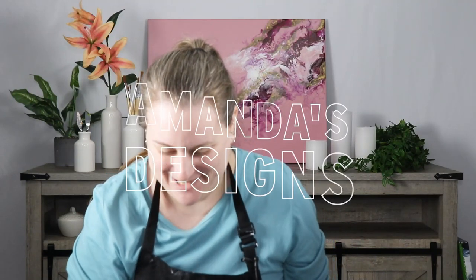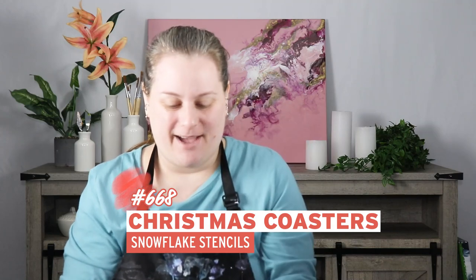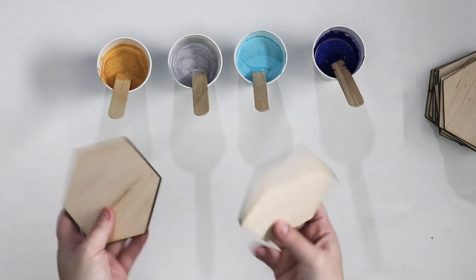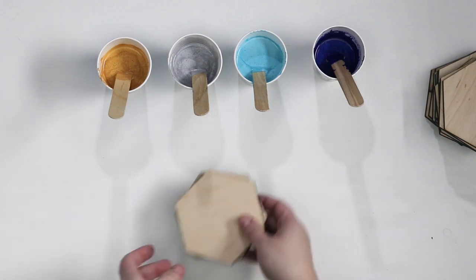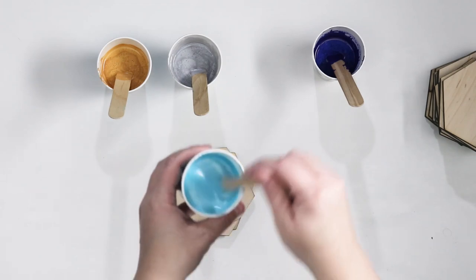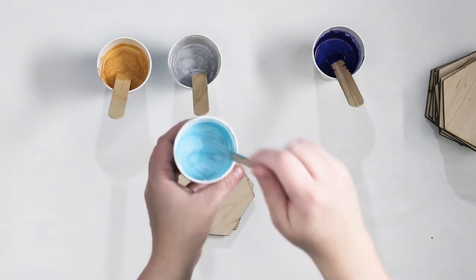Hi everyone! In today's video I want to make some Christmas coasters. It's something that I really enjoy doing at the end of each year. Today's colors I'm going to be using some blues, gold, and silver and each of my colors are all metallic so they're going to be really nice and shiny when they're all finished.